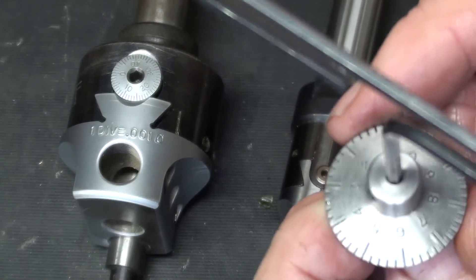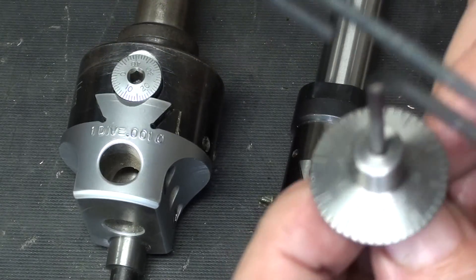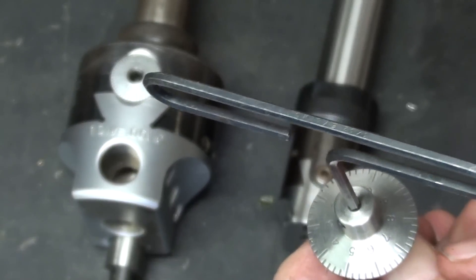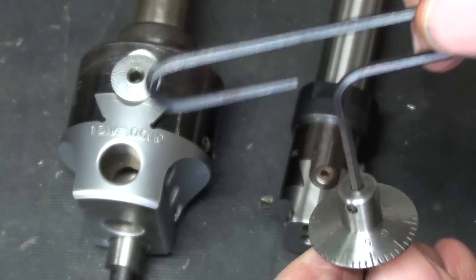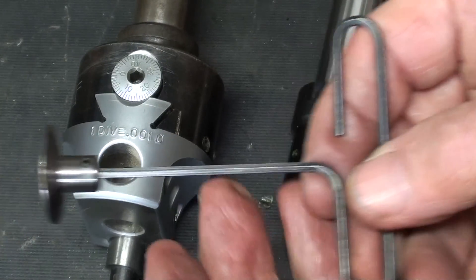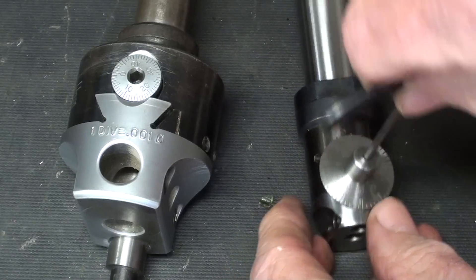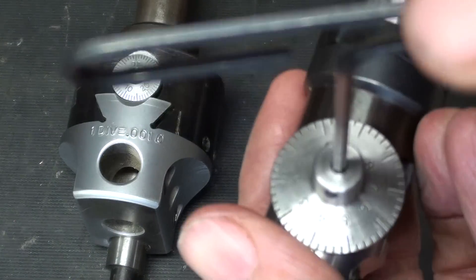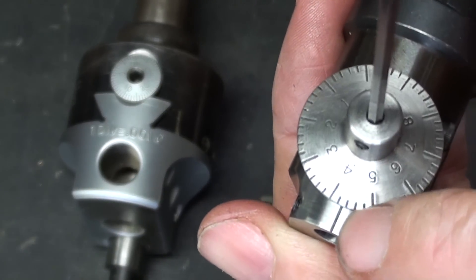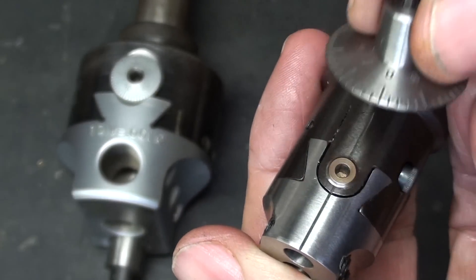One full revolution of the small head's dial will give you ten thousandths only, and each graduation is two-tenths of a thousandth. The beauty here is that this little dial is captive on the wrench, so when you're ready to set it, you just insert it in the little hole here, make your adjustment, and there's a little witness mark right here. That is how you set it — then you can pull this off and get it out of the way.